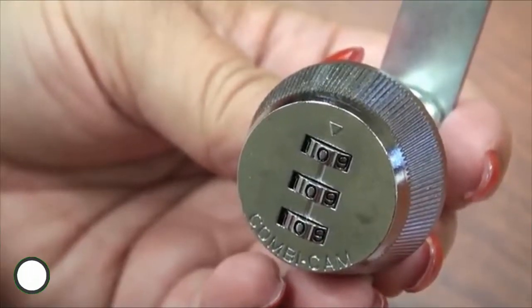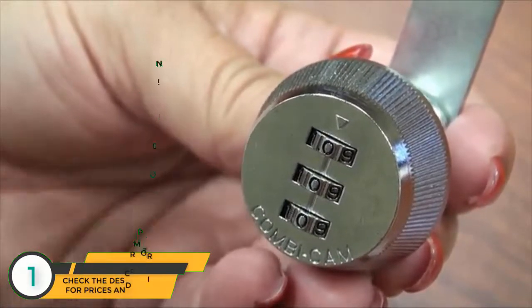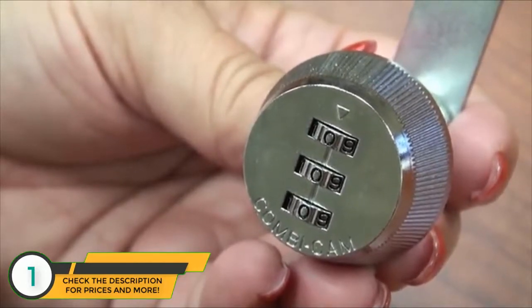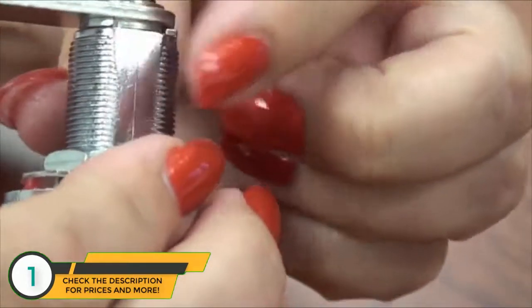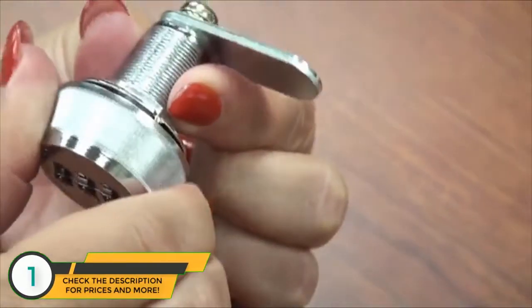Combicam — setting the combination. The Combicam is factory preset to zero, zero, zero. Before setting the combination, confirm the setting by putting your thumb and forefinger on the flat sides of the lock and turning the lock.